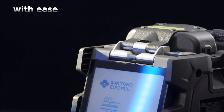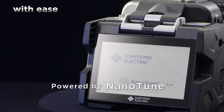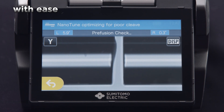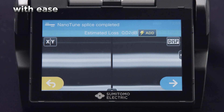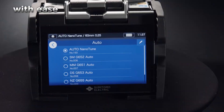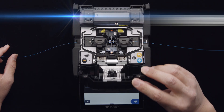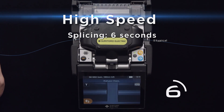It is equipped with Sumitomo Electric's own AI technology, NanoTune. The AI recognizes and identifies cutting errors, thereby always splicing with an optimal outcome. It also automatically sets optimal splice conditions. These technologies give it a high level of splice performance, with high-speed splices in as little as six seconds.